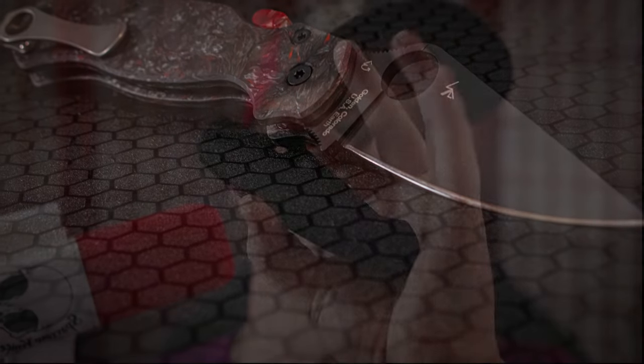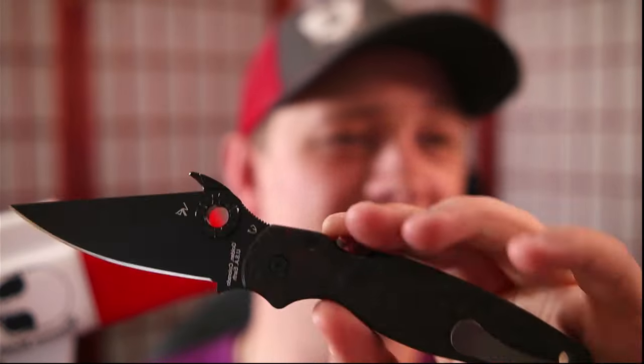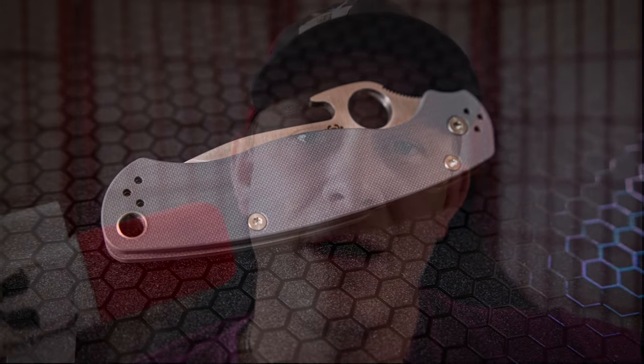If you haven't seen episode 1 yet, we actually created this monster called the Blood Money PM2 — it was absolutely fantastic. I'm going to link it right there, so make sure to click on that and watch that first. I want to do a special shout out and thank you to Rock Scale Designs for making this possible, because not only are we primarily using parts from them, but they did go ahead and supply the scales for this build. Thank you to Rock Scale Designs, and without further hesitation, let's go ahead and pimp my knife.